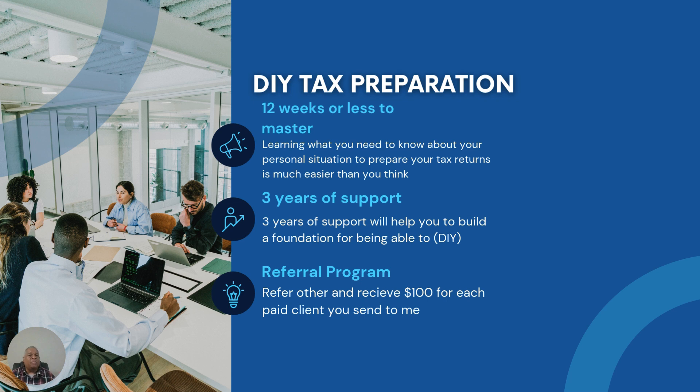A lot of people have a common myth that you must be good at math. Math actually plays a very basic role in preparing individual 1040 tax returns — it's basic math, and I use a calculator. The biggest challenge people will face is being able to understand the forms and schedules and the information needed to fill them out correctly. That will be the main challenge, if any, when learning how to prepare your own individual tax returns.